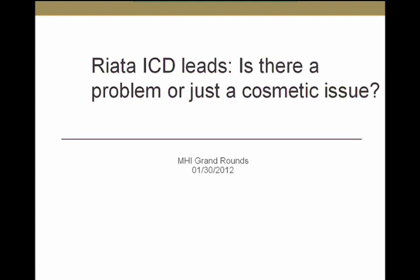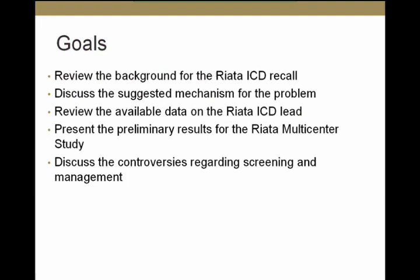As background, today we're going to cover the background for the RIATA ICD lead recall, which was issued by the FDA in December of 2011. I will discuss the suggested mechanism for this problem, review the available data, present preliminary results for the multicenter study initiated by Dr. Hauser, and discuss controversies regarding screening and management of the RIATA lead.